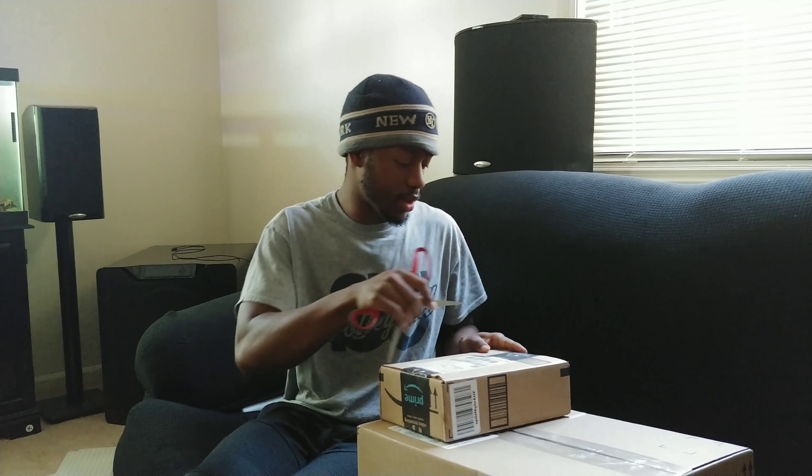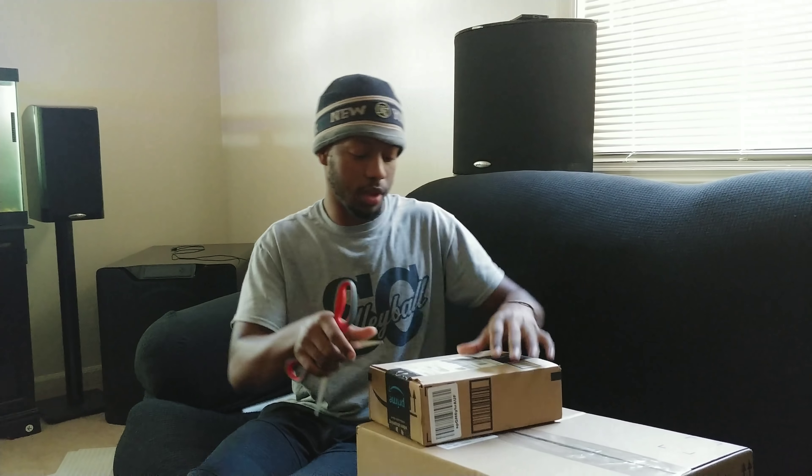Let me grab some scissors and open the small box first. In the small box we have the Fire TV from Amazon. The reason I decided to get this is for one main reason — I showed you guys the JS 8500 Samsung 4K TV in the bedroom from three years ago. I did an updated review and told you it was becoming slow and laggy, always loading YouTube and getting stuck on a buffer screen.